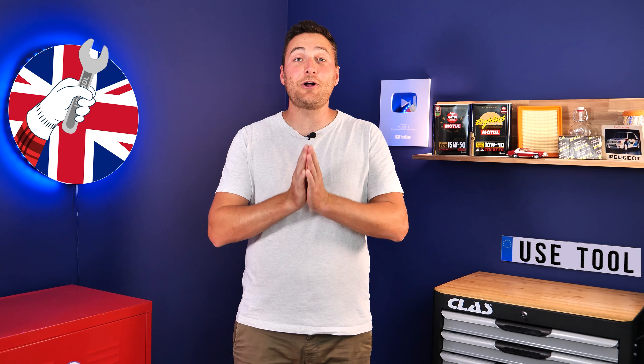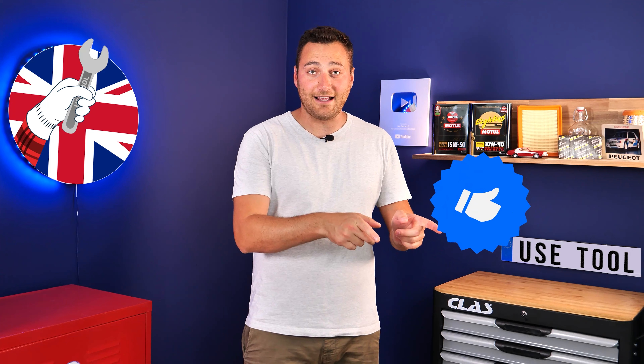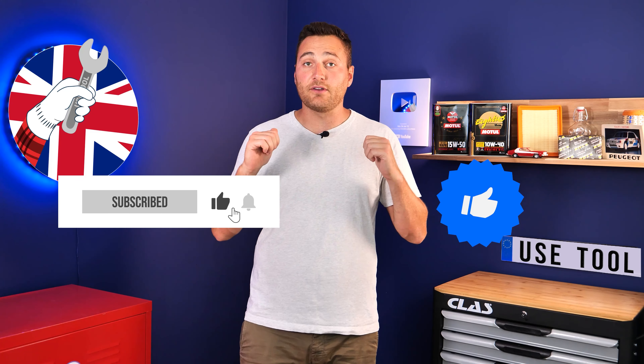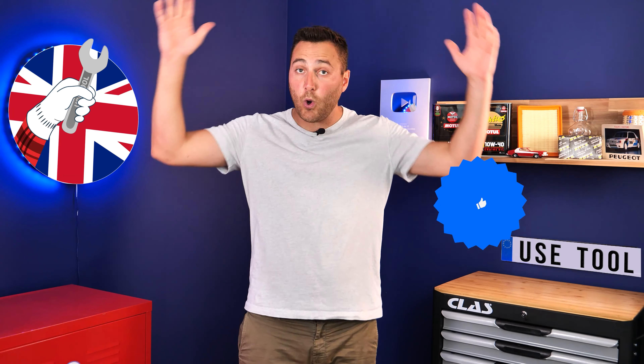Hi, it's Theo from UseTool. I hope this video has helped you a lot in your car maintenance. We would be super grateful if you could spread the word so that we can produce even more tutorials. Simply give us a like, a comment and hit that subscribe button — it really helps us boost the channel and help the whole community. Thanks a lot and have a great one.